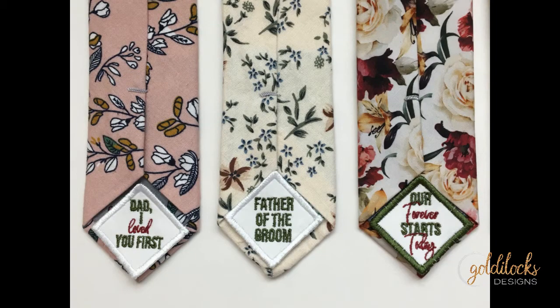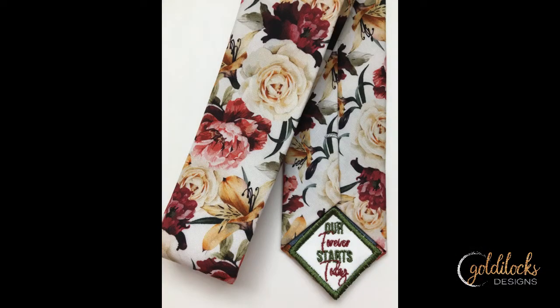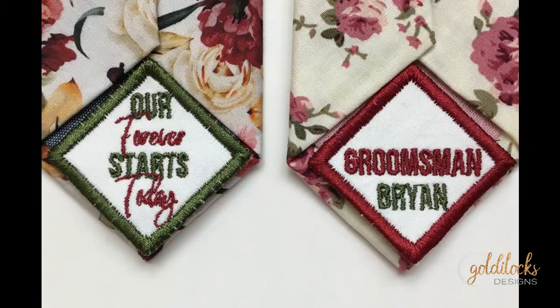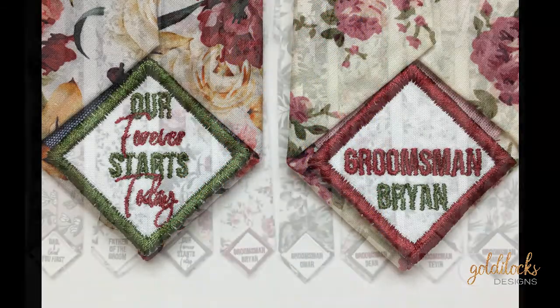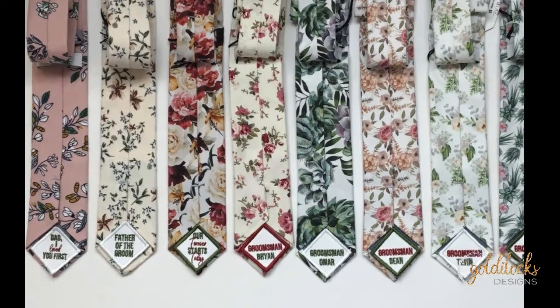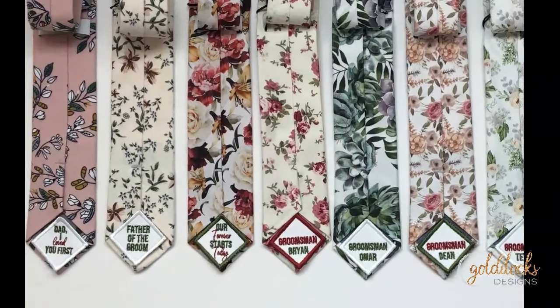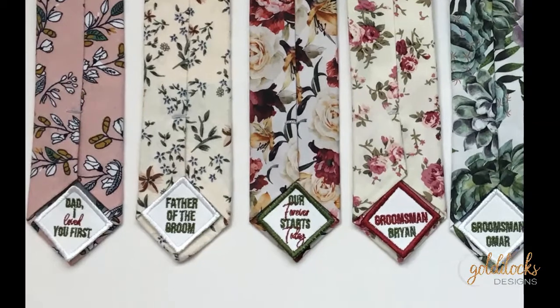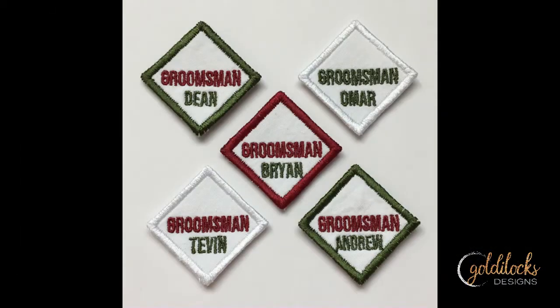This tutorial is going to show you how to make these beautiful satin edge patches that you can hand sew onto the back of ties. The picture you're looking at right now is the set of ties I made for my son's wedding — for his entire bridal party, the dad, for himself, for all the groomsmen — and we're going to make these today.